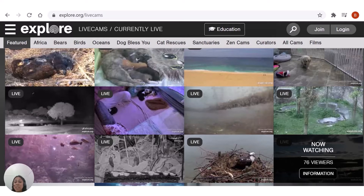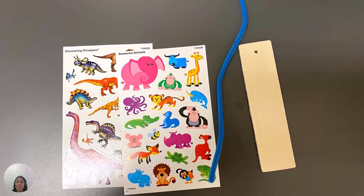Learn all about animals as you decorate your very own bookmark, perfect for enjoying your favorite summer reads. You will need a wood bookmark, a sticker sheet, and a pipe cleaner.